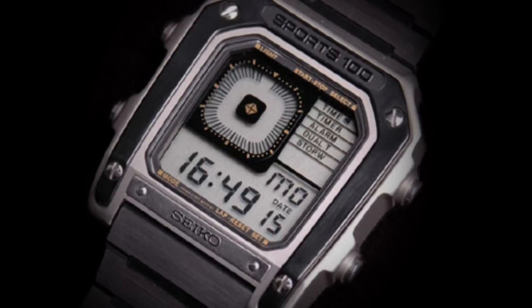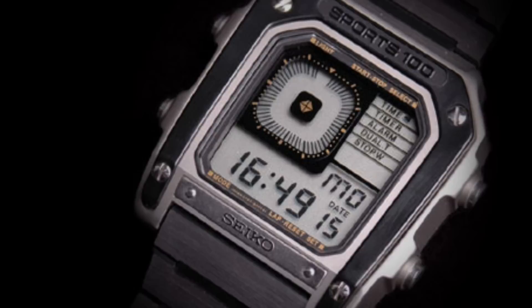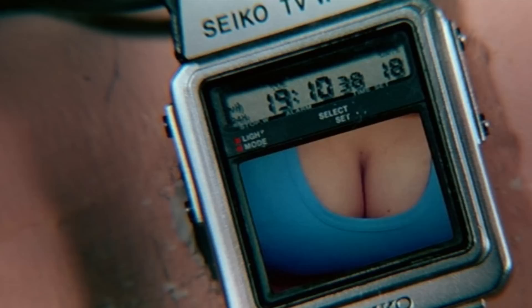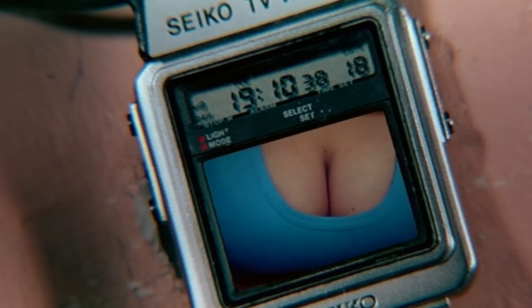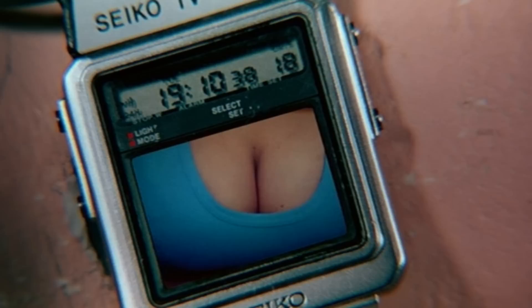Throughout most of the next film, Octopussy, we see Bond wearing the Seiko Sports 100 — a further evolution of their digital watches, this time in a more rugged case with a PVD bezel, used in the film as a tracking device. One other watch shamelessly demonstrated in terms of advertising is the Seiko TV watch, tampered with by Bond to show a certain part of Q's assistant — certainly product placement that has been well remembered by film audiences.